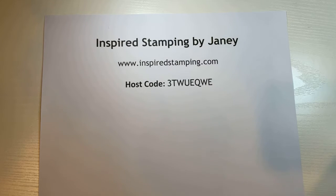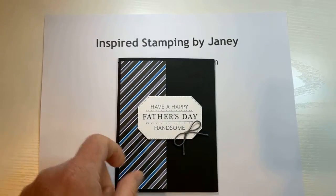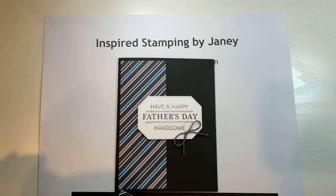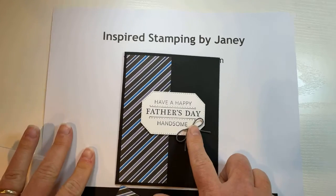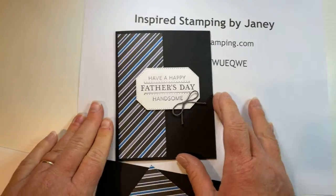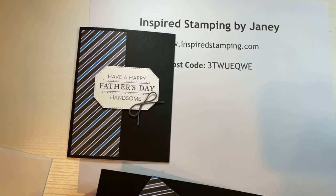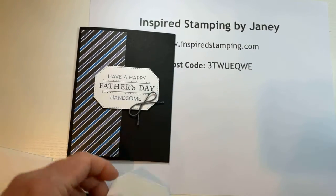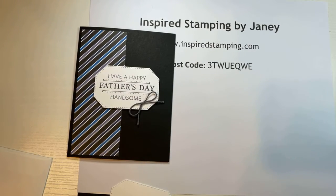So this card uses the designer series paper and basic black cardstock. And then I have a sentiment label cut out — let me find the card, I'll start with this one.